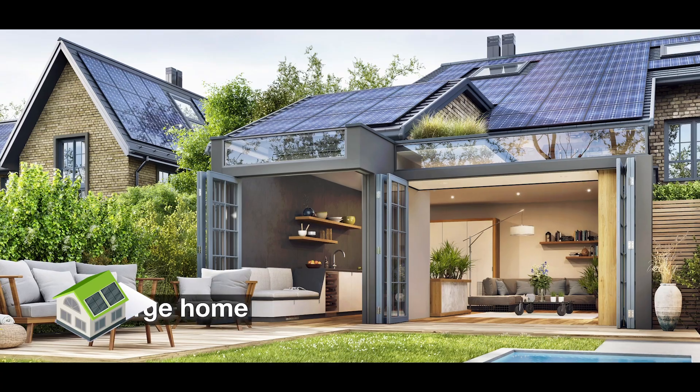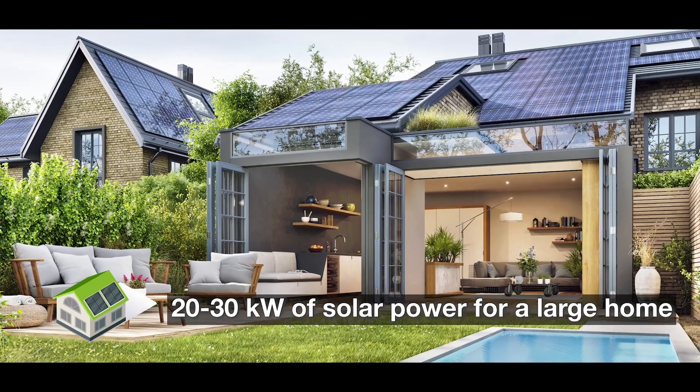A modest home or small addition might only require 2 kilowatts. A large home might require 20 to 30 kilowatts.